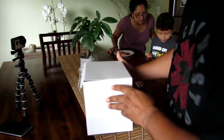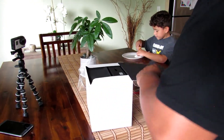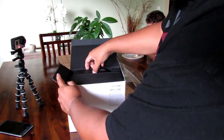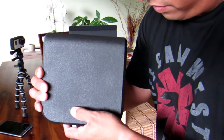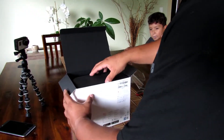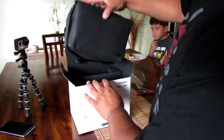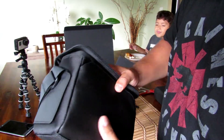It actually says 'Spark' on top and there's a little picture of the drone. There we go — and this is what it is. Let's go ahead and check it out, guys. I'm about to take out the drone. It looks like it's some kind of foam material, it's kind of hard. Now let's go ahead and see what else we have here.